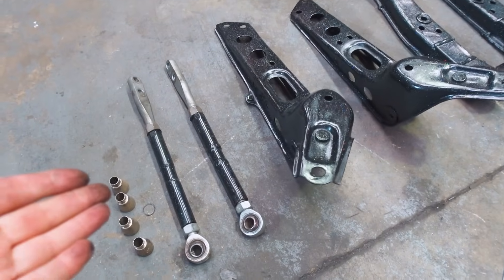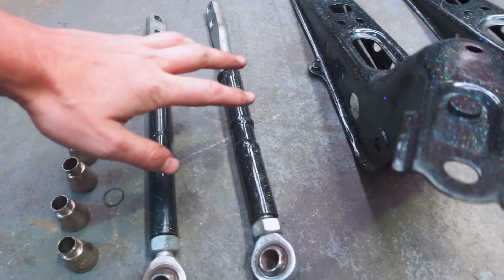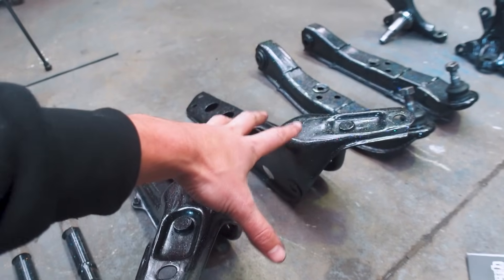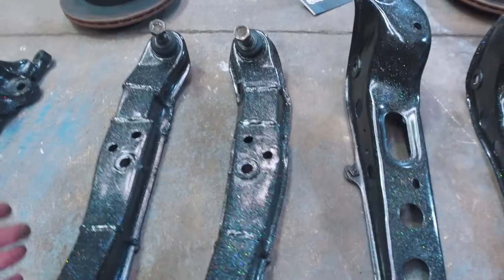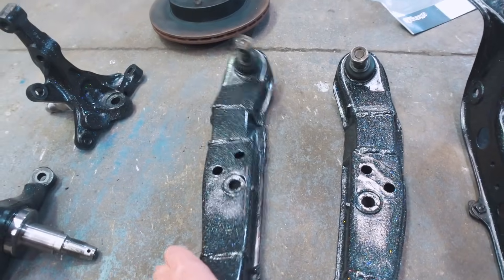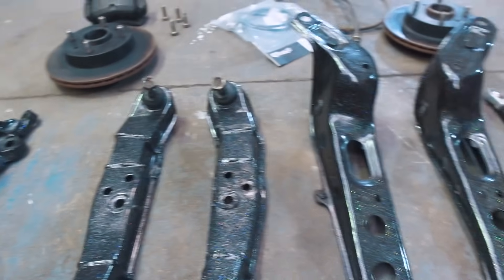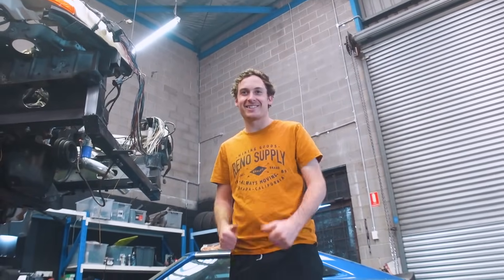Look at this — we have our caster arms here that we extended. I got Woz to TIG weld them, extended 20 mils, which gives us all of the adjustment that we need. Here are our caster arm brackets — these are stock, I just painted them because I want it to look nice. We've got our LCAs that we've extended, adjusted the geometry on a little bit, and underneath we also boxed them in to give them a little bit of extra strength. And of course we have our beautiful knuckles that were jigged and welded by Woz. So we're ready to install everything — Nathan's here with his safety boots on. We're gonna go ahead and throw this stuff in — freaking excited if I'm honest.